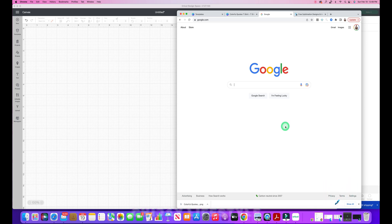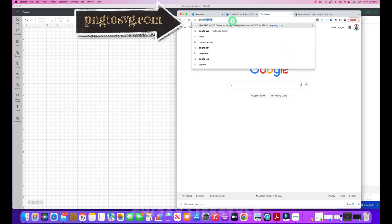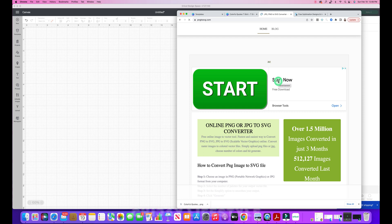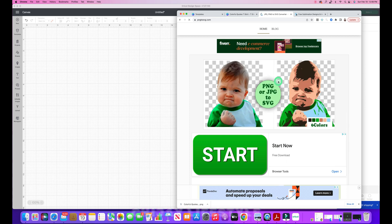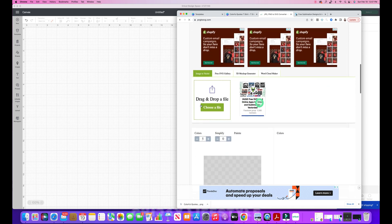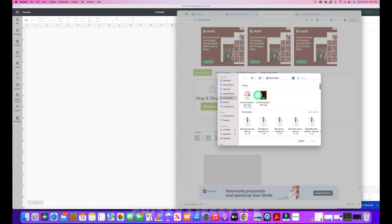To convert that PNG file I exported from Canva, I'm going to use an online PNG to SVG converter. We go to pngtosvg.com and hit enter. This is one of the only free tools online that converts an image to a colored SVG file. Most programs online only provide a single color and low quality output — this is probably one of the best online tools I've found. We drag and drop or choose the PNG file from our downloads folder and click open.